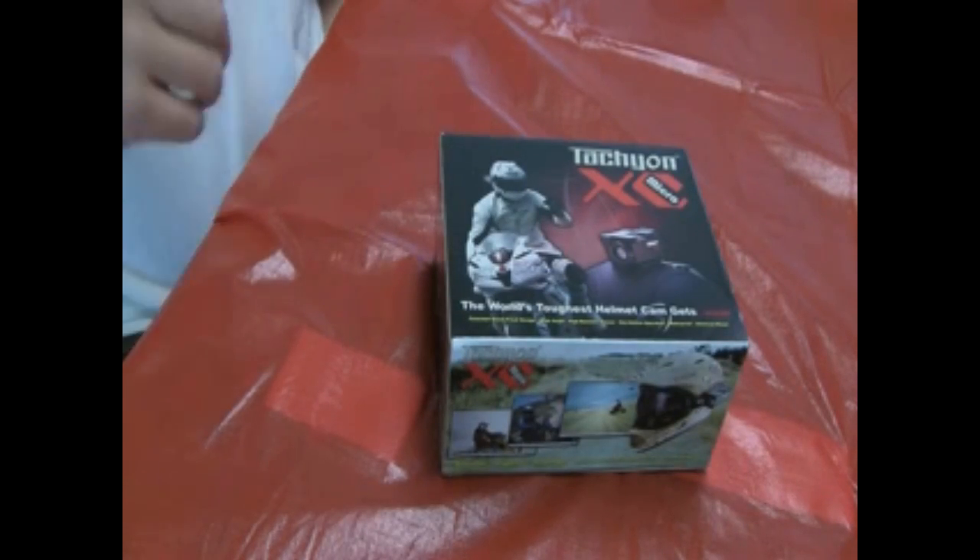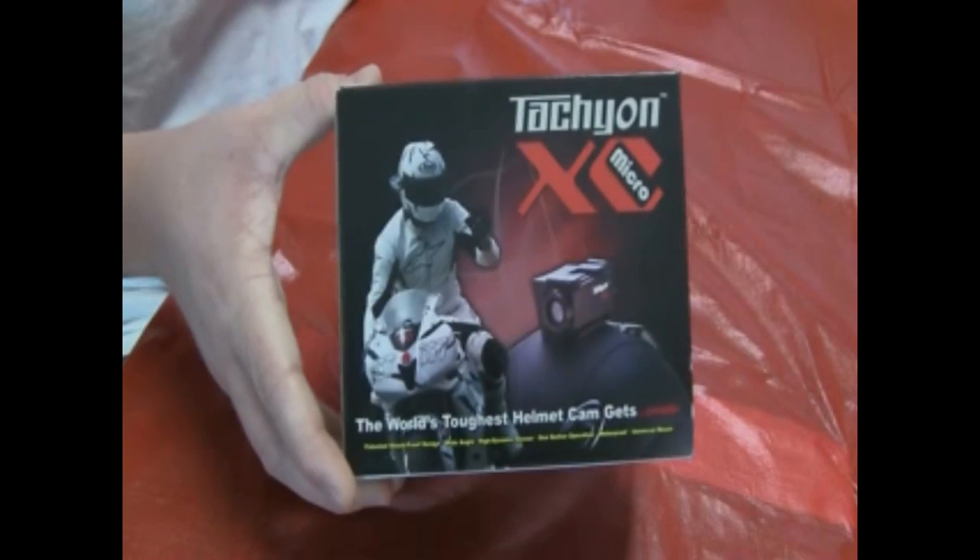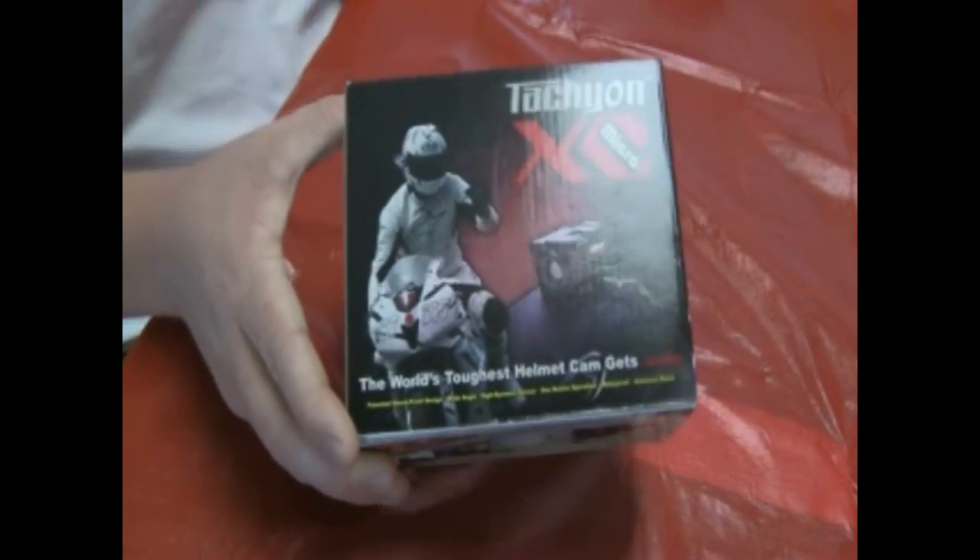As I promised in my last video, here we have the review of the Tachyon XC Micro 2010 Helmet Camera.